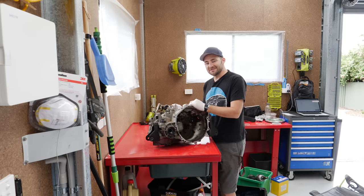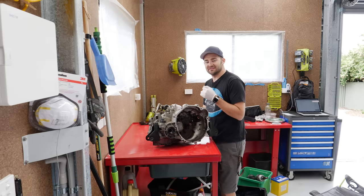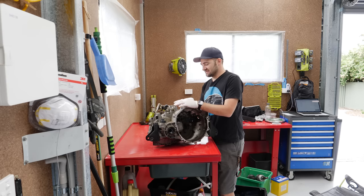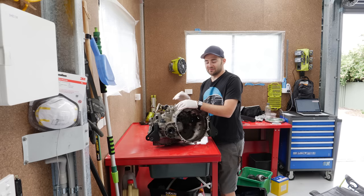It is time to pull apart this transmission and extract the factory diff. I probably wouldn't even attempt this on a transmission that was worth a lot of money, or particularly rare, or particularly complex. This is sort of as simple as it gets in terms of front-wheel drive gearboxes, so this is the one that's going to be the learning experience.